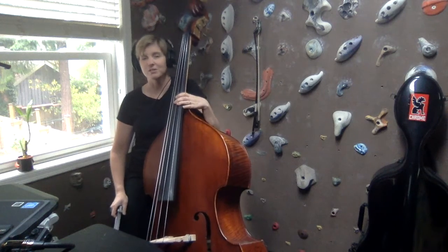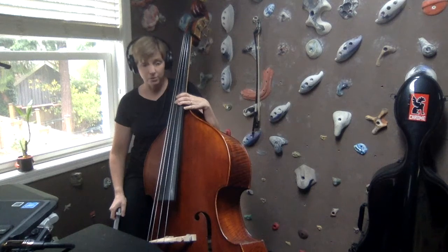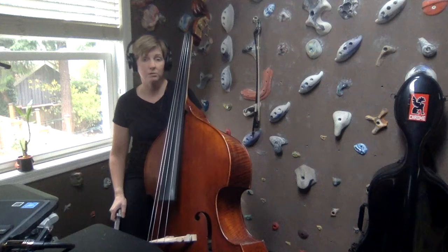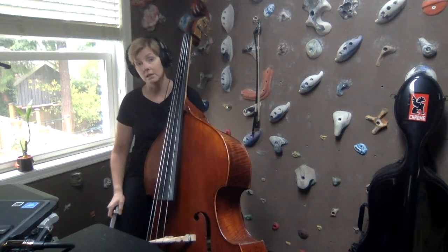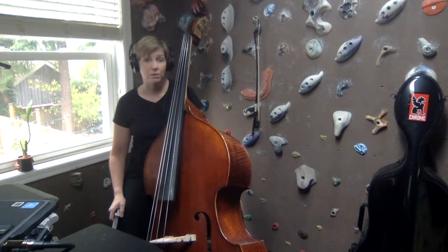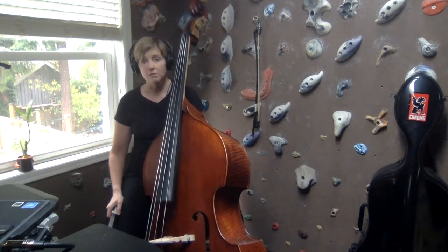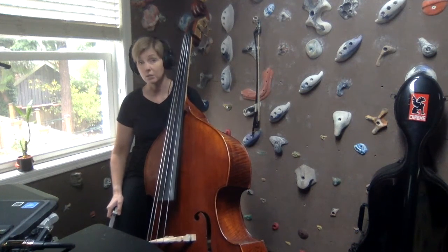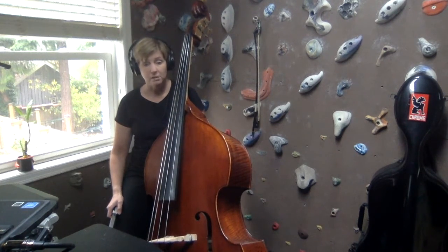Hello, bass players. Today we're going to move on to page three in the Essential Elements for Strings, book two. These exercises are going to use the same notes that we worked on on page two — the notes in D major on the D string and the A string. One of the main differences between page two and page three is that on page three, we are playing all songs in three-four meter, which means there are three beats in a measure. That also means there are only going to be three prep beats when we play along with the backing track, so just be prepared to come in a little bit sooner when you're playing along with Essential Elements Interactive.